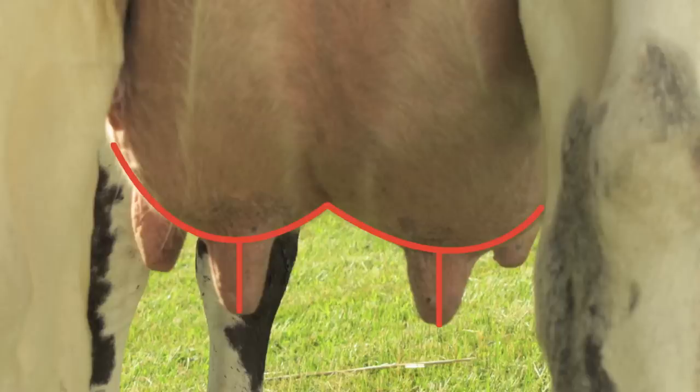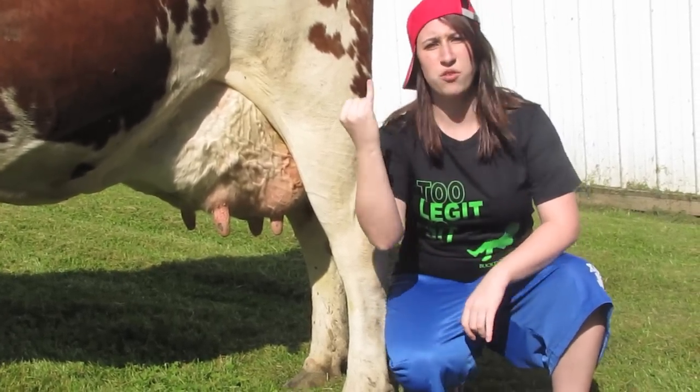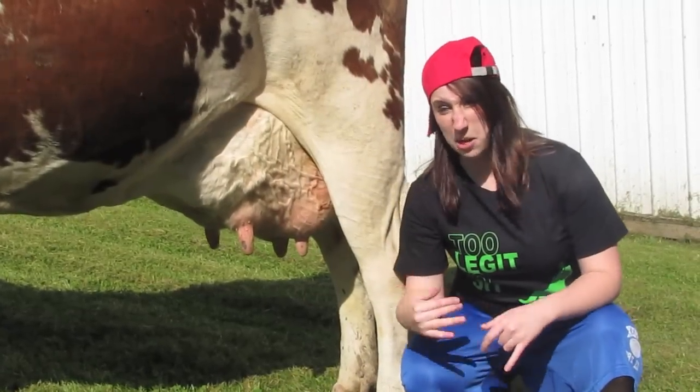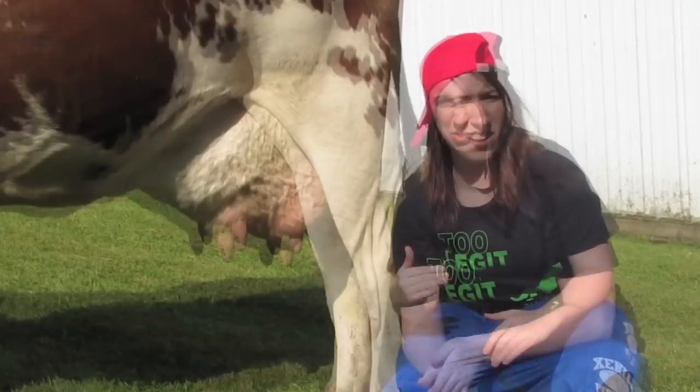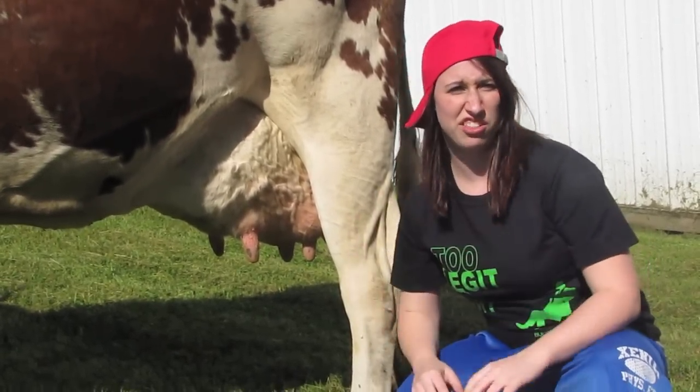Those teats should be cylindrically shaped and about medium length — like the width of your thumb and the length of your pinky finger, that's all you need. Swag is good, but when it's coming from an udder, you don't want no swag. All four of those quarters should be balanced — they need to be chillin' with each other.